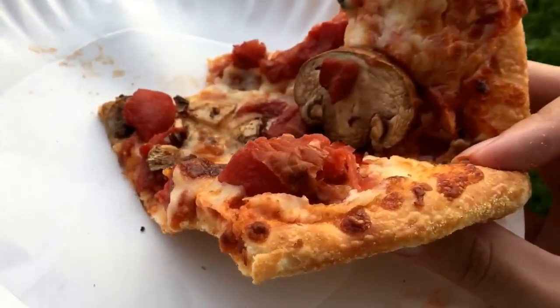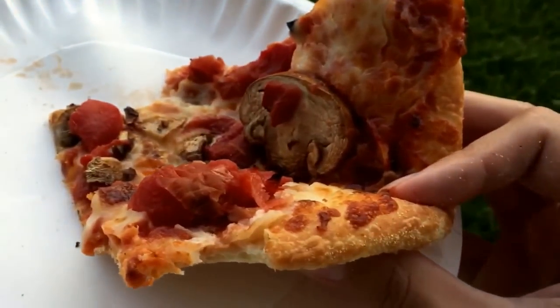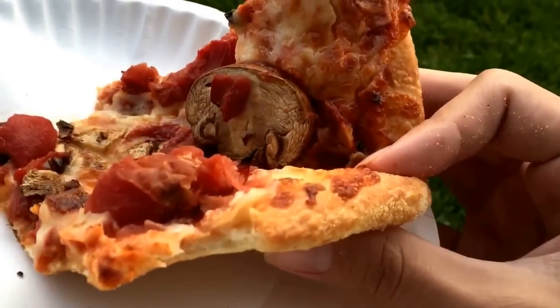For me though the star of this is the crust. I'm gonna take a bite of that crust. It's really good — it's like some crusts from pizzas I've had in Italian diners.